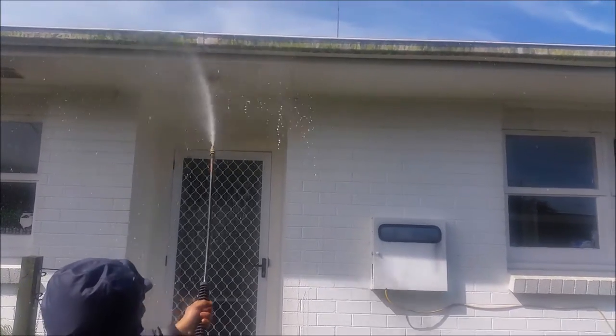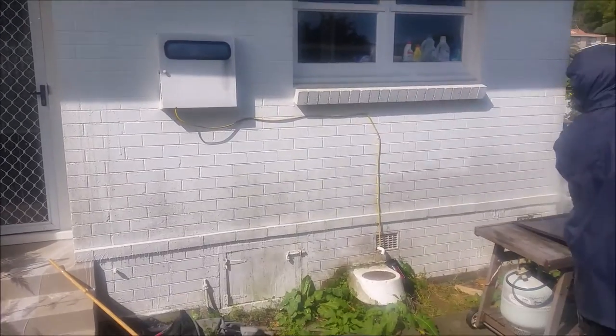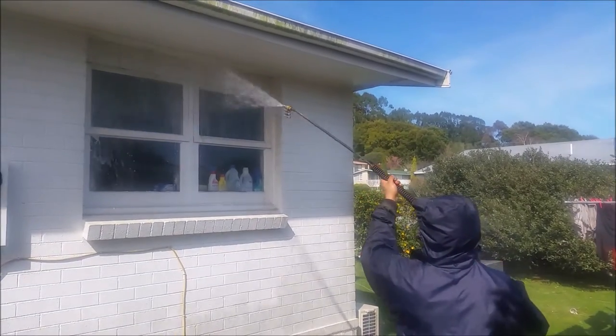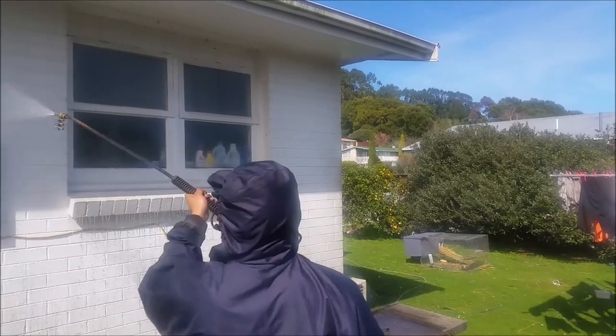When we leave, we do leave a note in their front door and also in their letterbox, just letting them know not to turn any exterior lights on for at least three hours after we've left. We put the day and the time so they know how long ago we were at the house.